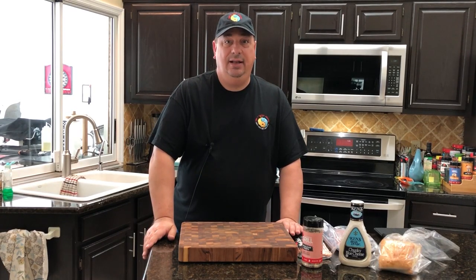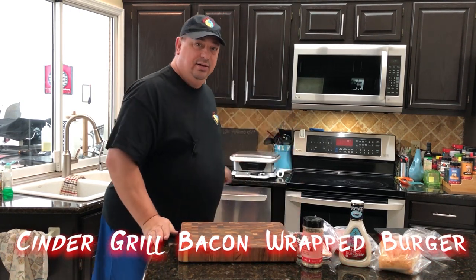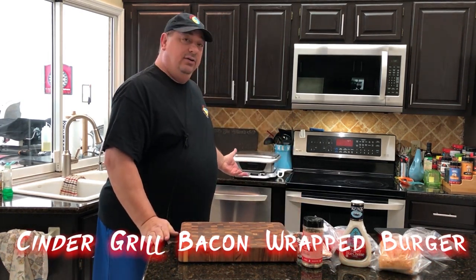Hey y'all, welcome back to the Fire and Water Cooking Channel. I'm Darren and today I'm going to make a simple blue cheese bacon burger using the Cinder smart grill.